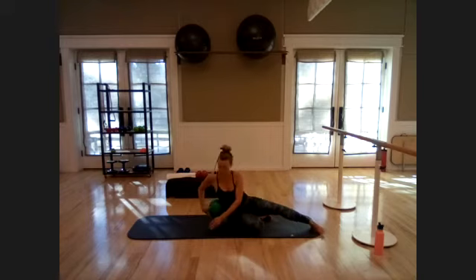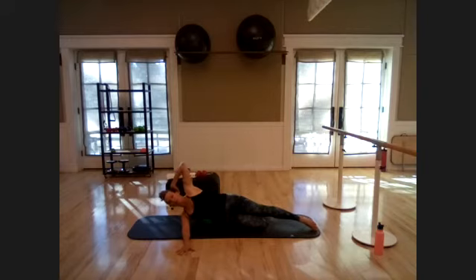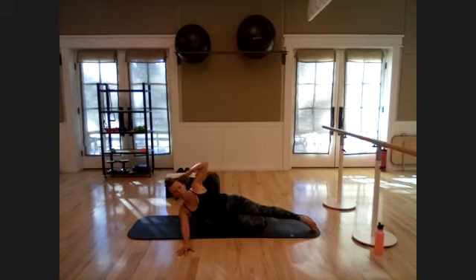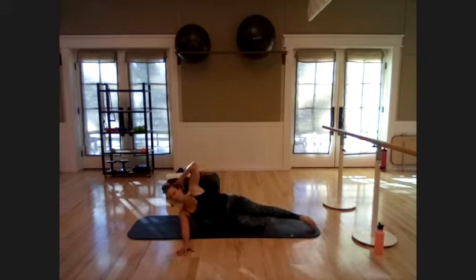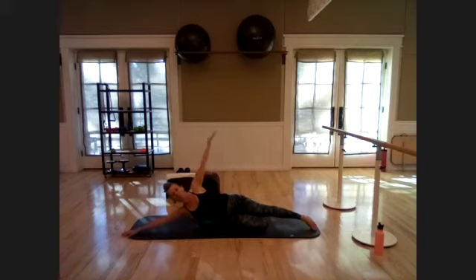Roll over onto your left side. Place the ball right in your waistline between the rib cage and hips. Bottom arm straight out in front, top leg straight, bottom leg bent, hand behind the head. Come into that lateral flexion working those obliques — think about that rib-to-hip connection. You'll have a tendency to roll back onto your hips; try to keep them stacked. Three more, then add a leg lift — lift and lower, exhale inhale.